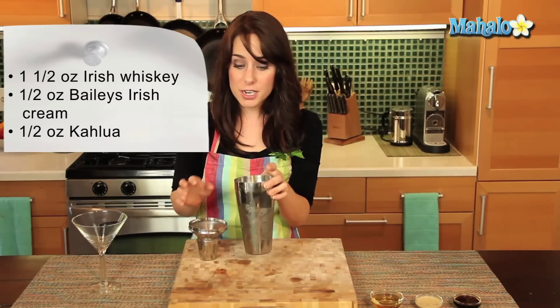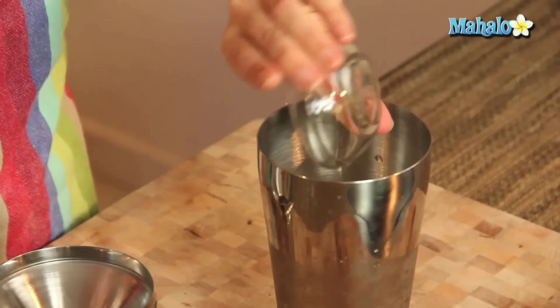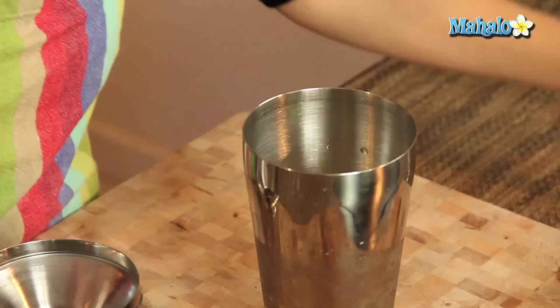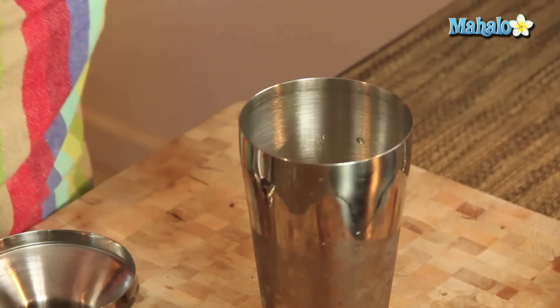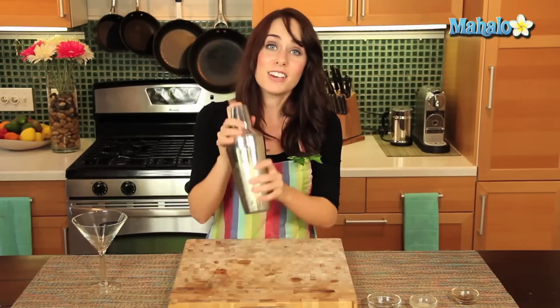I have a martini shaker here that has been filled with ice already, so we're just going to start by adding in the whiskey, adding in the Bailey's, and we're going to add in the Kahlua, and put our top on.